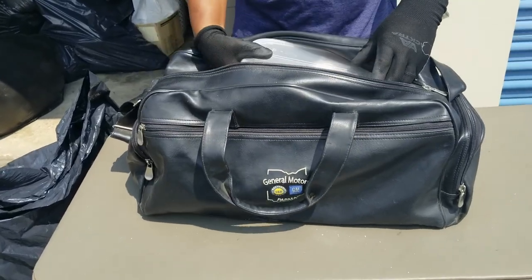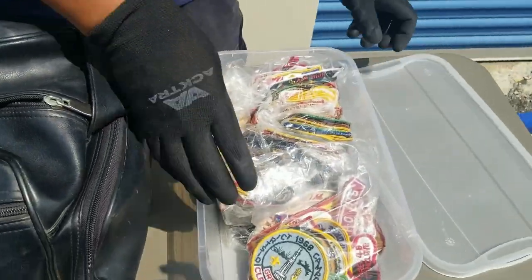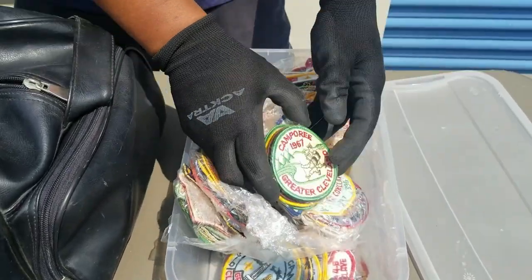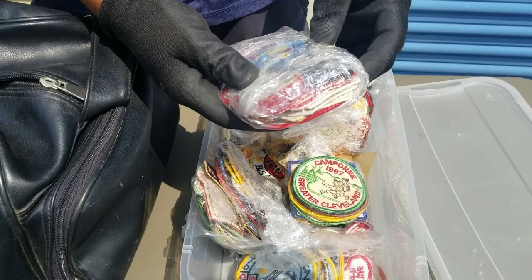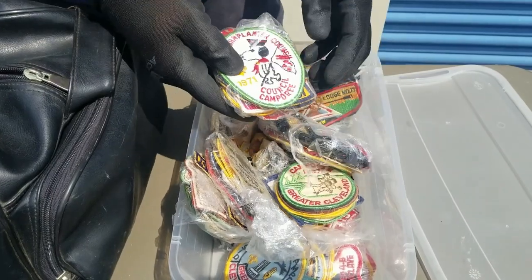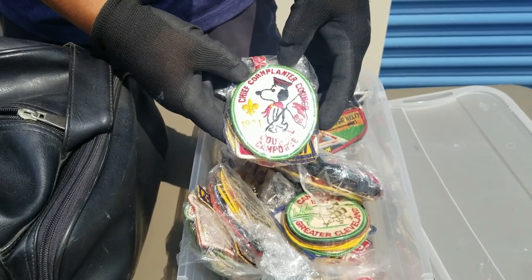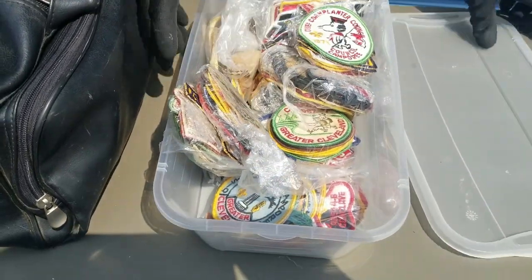Somebody was in the Boy Scouts — 1972 patches, 1967, 1971. Is that Snoopy? Snoopy lookalike. Chief Corn Planter Council. Interesting. That'll be fun to go through. What else is in this bag? Are those handkerchiefs or something that go around their neck? I don't know anything about Boy Scouts. Pins — look at all that. I don't know what that is, but it looks pretty cool.